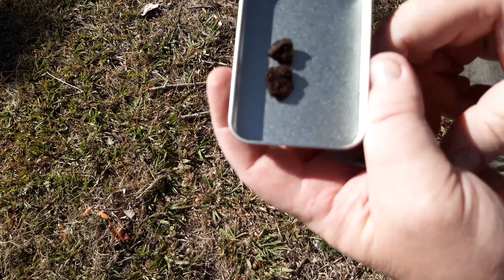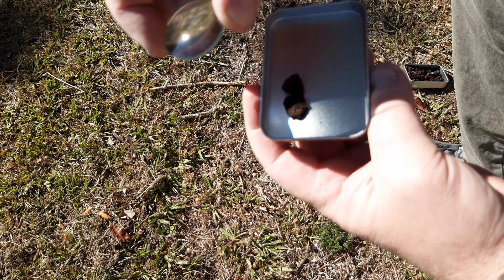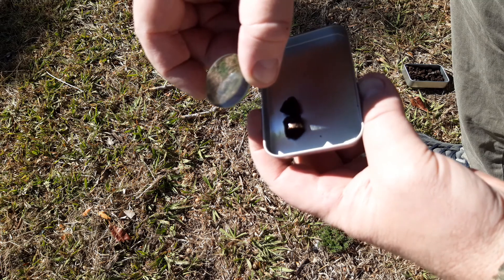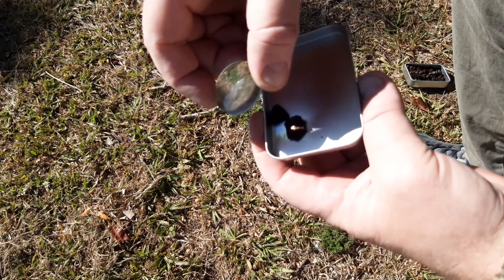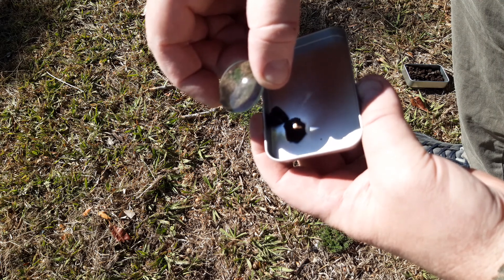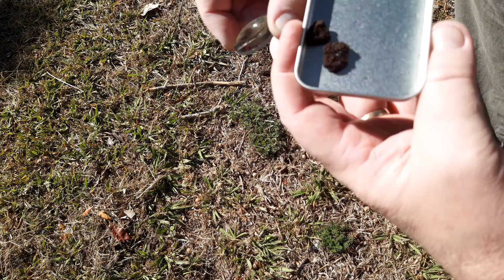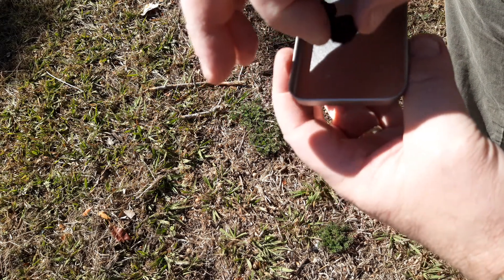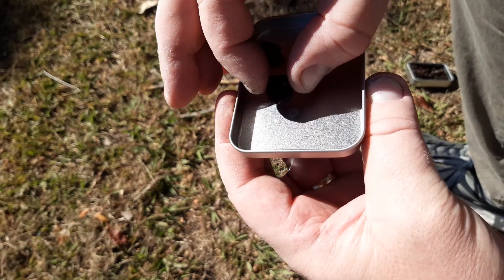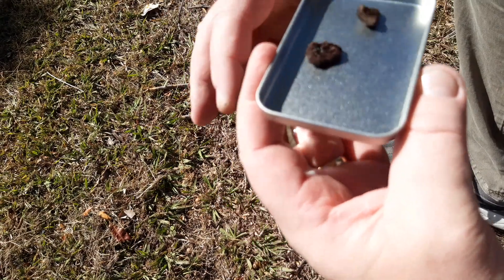We're outside now — hopefully you can see, we're in sunlight. I didn't plug my mic in, sorry. Using a normal six-power magnifying glass and it's already got smoke going — I'd say that's already an ember. Yep, it's already got an ember — about half a second is all it took.